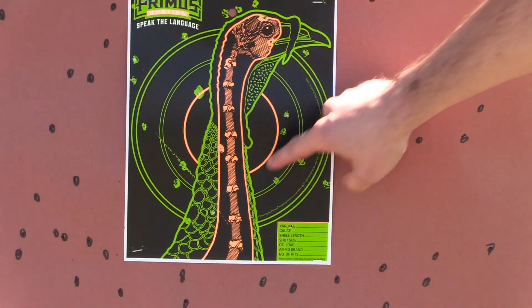Jake's going to zoom in on the BC-012. I bet you got like 20 count there. TSS is the way to go in sub gauges.